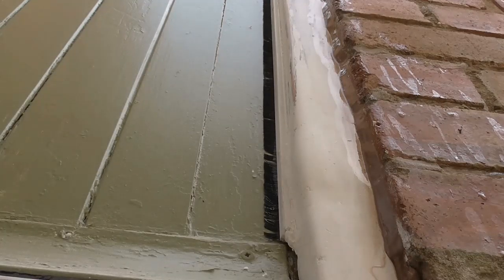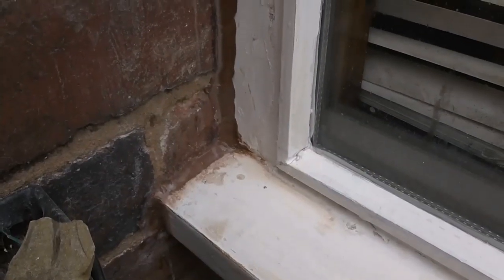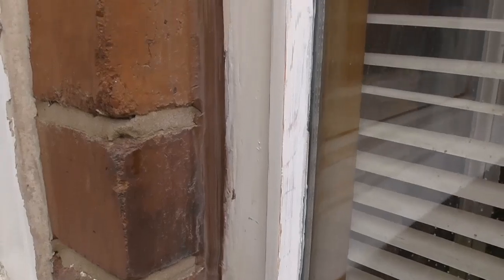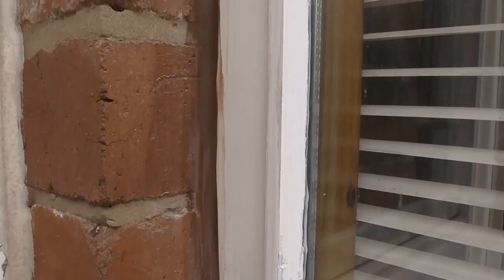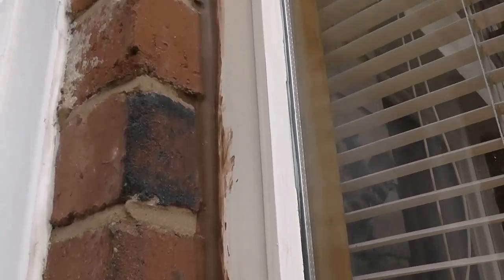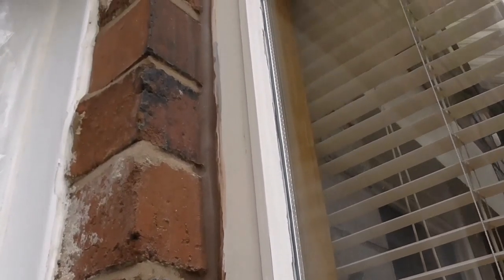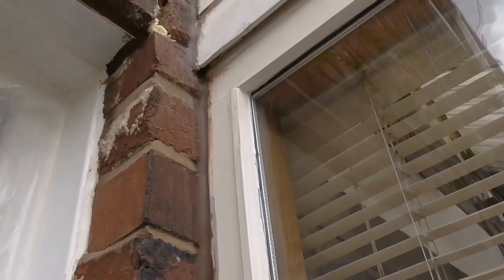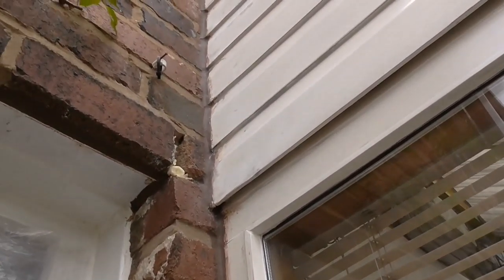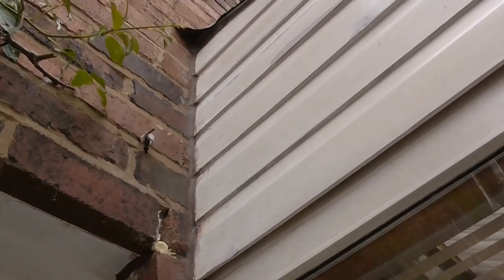There you go, that's it. So there you have it - that's how you cork up the side of window frames. Foam it first and then cork over the top and allow to dry completely. Just a little bit of sand and cement to put in there as well.